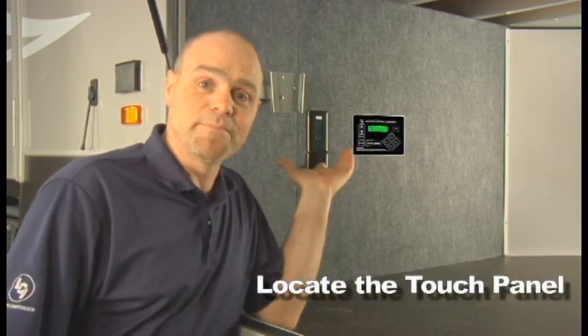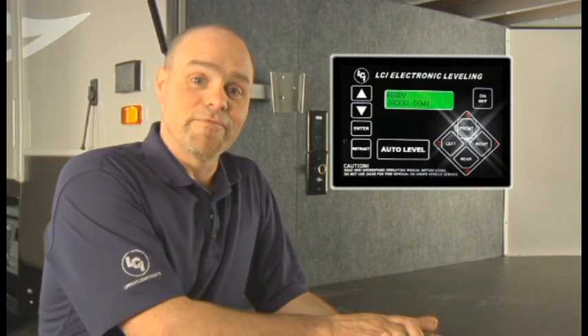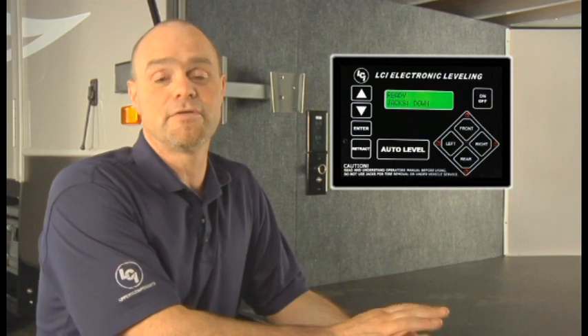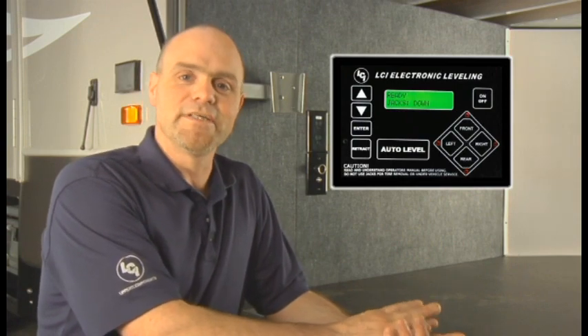First, locate the touch panel — in this coach it's on the inside. The touchpad has an on button, front, left, right, rear, and retract buttons. You can scroll through to find your angle, battery voltage, and retract mode. This touch panel can tell you a lot about the system and how it's working.